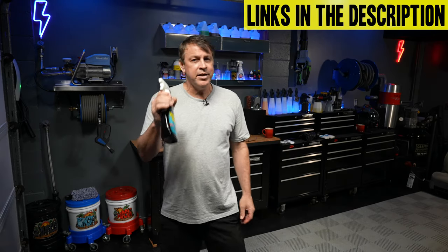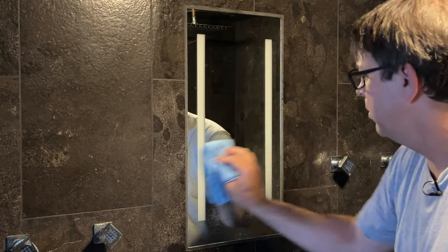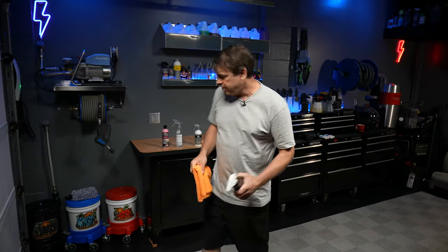First, we're going to start with this mirror. We're going to clean it with the Invisible Glass glass cleaner — spray it from top to bottom, use a microfiber towel, and make sure we get it all off and remove any loose particulate.